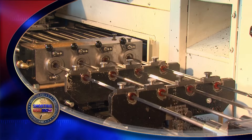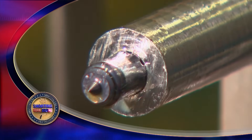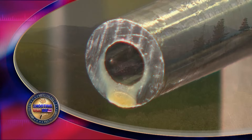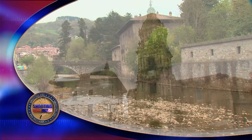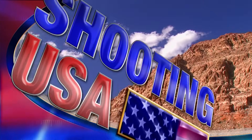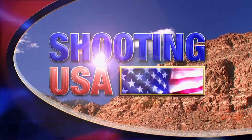Now we're sighting in on the stories behind some of the most accurate and affordable replacement barrels in the world. We're taking you to the Basque region of Spain for an exclusive, never before seen on TV. This is Shooting USA, reporting the stories of America's shooting sports.